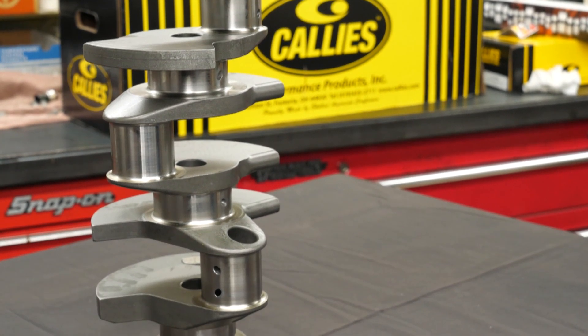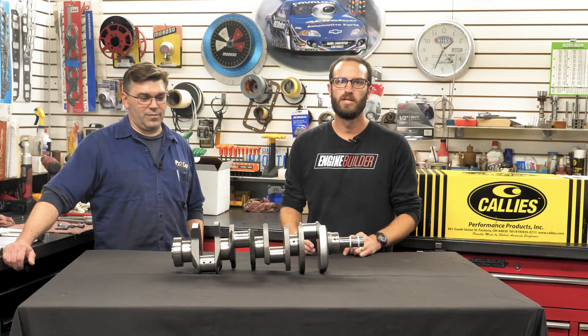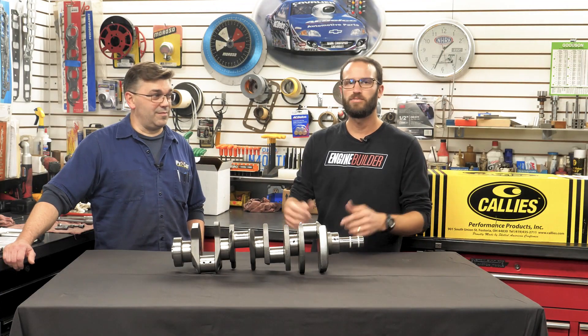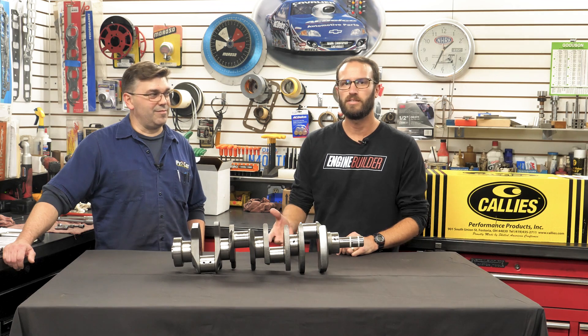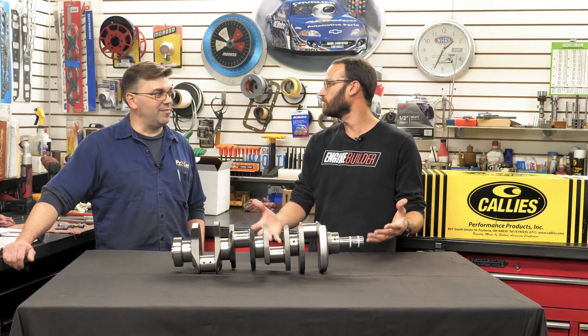This Calies Magnum crank includes many standard features that are typically options with other crank brands. But don't just take my word for it. Chris, why don't you tell the folks a little bit more about this Calies Magnum crank, and why it's a good fit for the small block Ford build that you and I are doing.